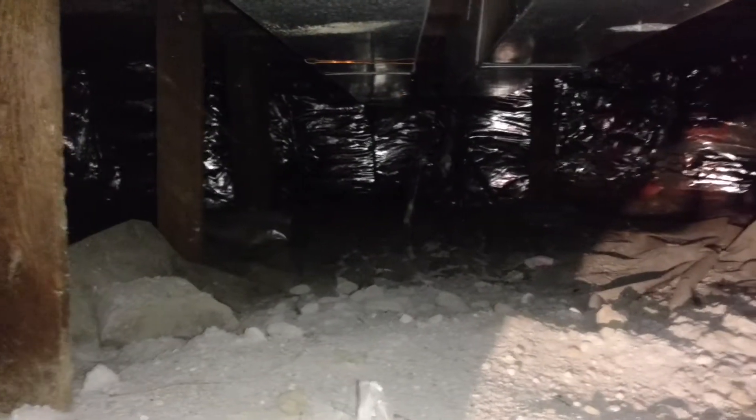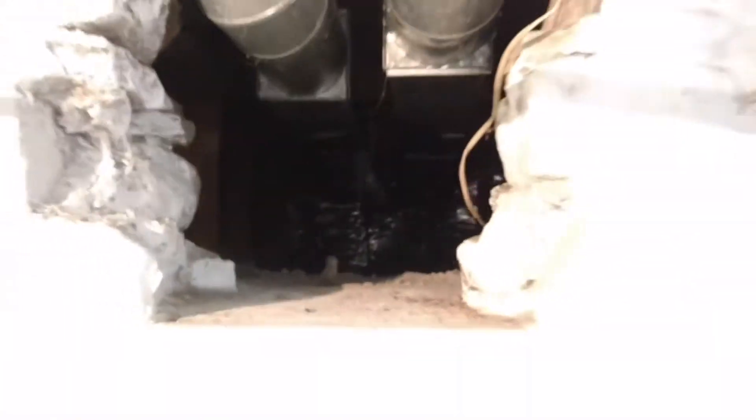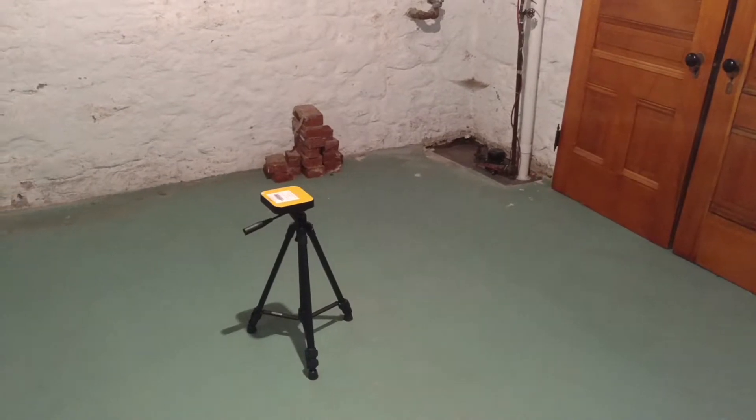Hi, I'm Jesse with American Radon. This video we've got a crawl space in a Minneapolis home. And before we spend all the money mitigating that, what we're going to do is treat the basement.